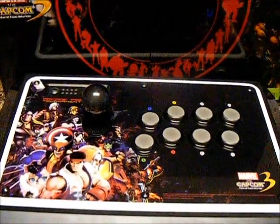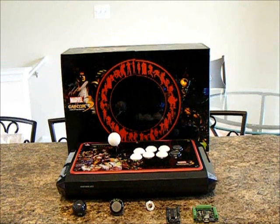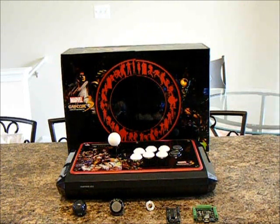Hope you guys enjoy and happy modding. Hello guys, this is Mufasa2, otherwise known as Eric or the Mufasa. This is just going to be a brief overview of an install of Tootles Chimpboard, Sparky, the ArchEyes2, and just some button and ball top install.